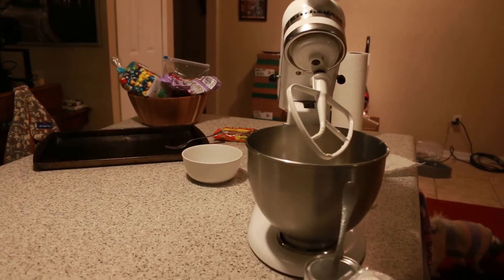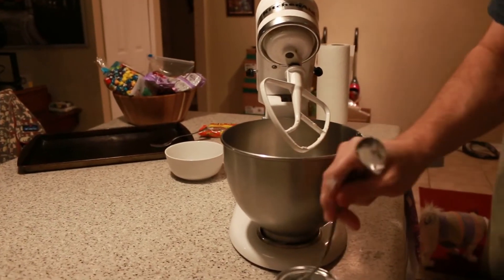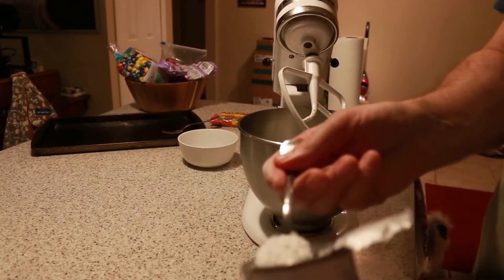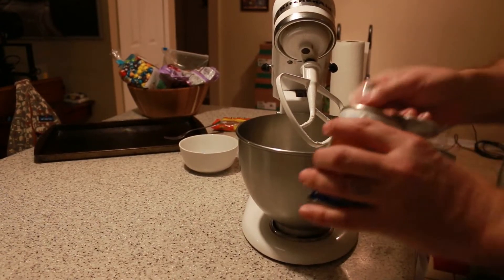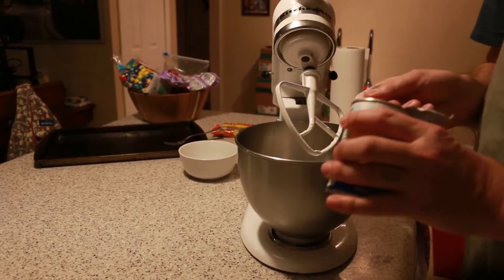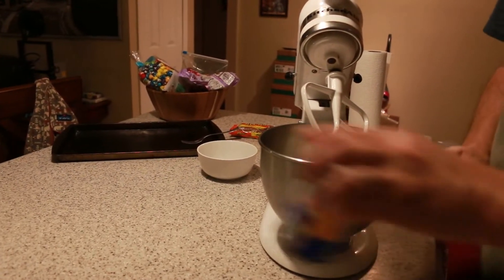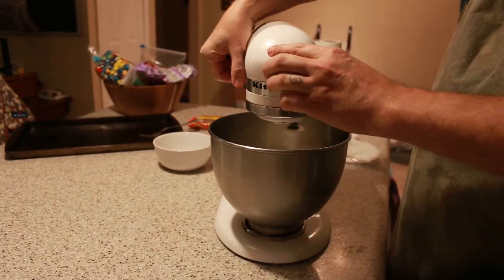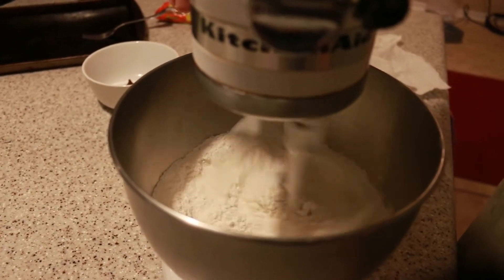You would have really messed up if we used tablespoons! I have measuring spoons, so it's three of these — the teaspoon. So now we got that. I'm going to just mix it a little bit to get it all distributed.